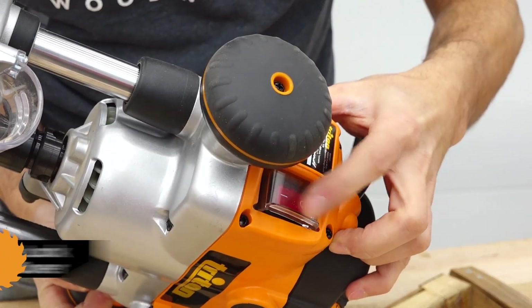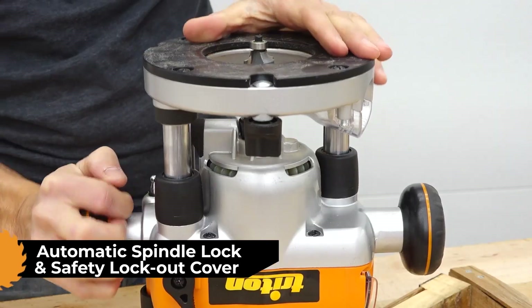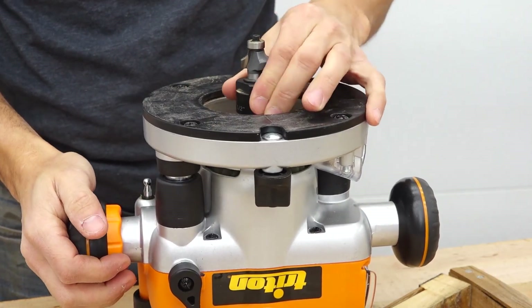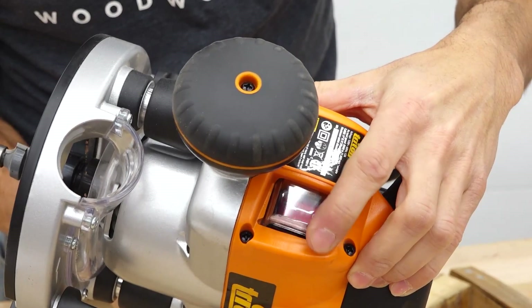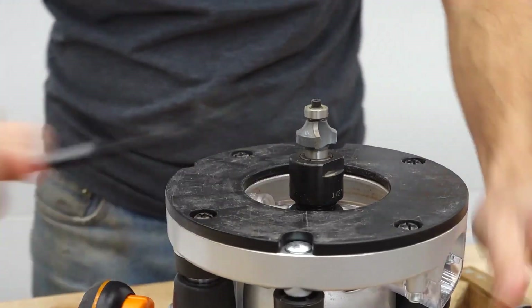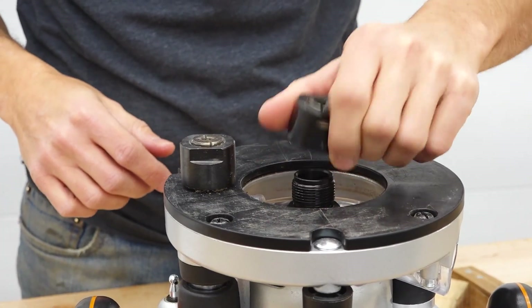Triton routers also have unique safety features. There's an automatic spindle lock when changing collets and bits — it automatically engages when you wind the cutter all the way through the base, and this won't engage unless the router is switched to off. There's also an automatic lockout cover that slides over the on switch. When you're in bit change mode and the spindle lock is engaged, you can't undo the cover and turn the router on.